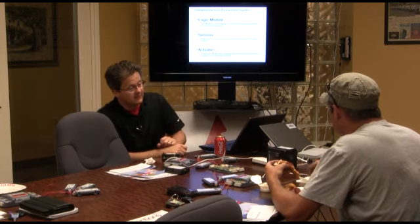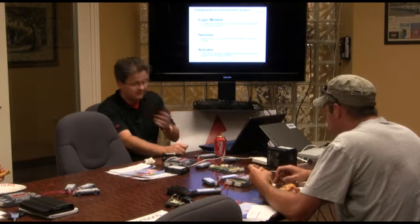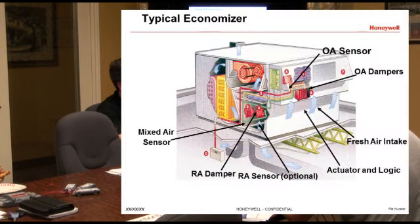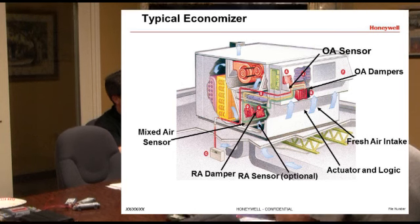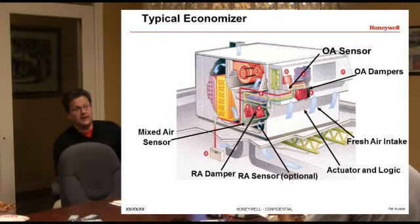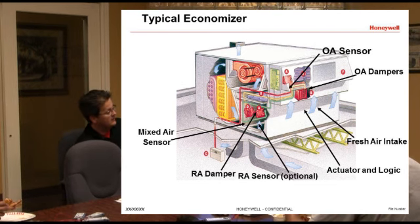And you would have an actuator that basically changes position based on whatever the logic module tells it to do. On a typical economizer, you've got a rooftop unit, fresh air intake, outdoor air dampers, return air dampers, an actuator and logic module combination, outdoor air sensors, mixed air sensor, and maybe another return air sensor. For what's called dual enthalpy, it's looking at the enthalpy outside and the enthalpy in the return air. You can actually get some pretty good savings with dual enthalpy in this climate.